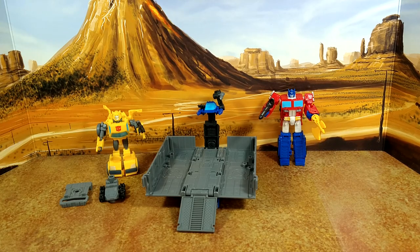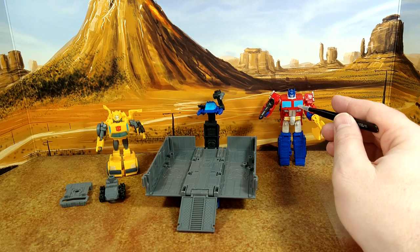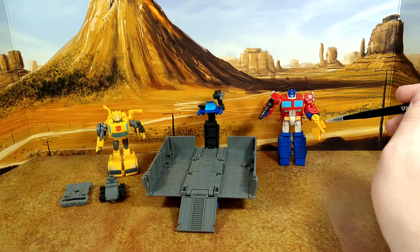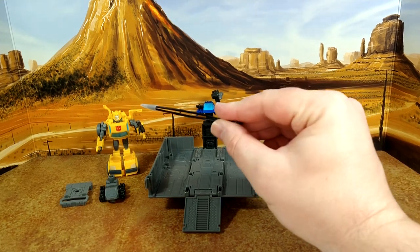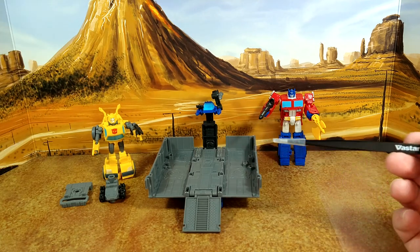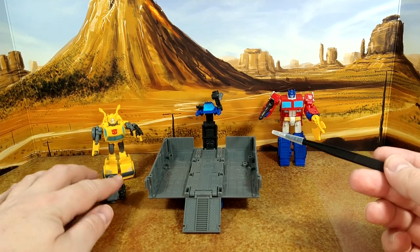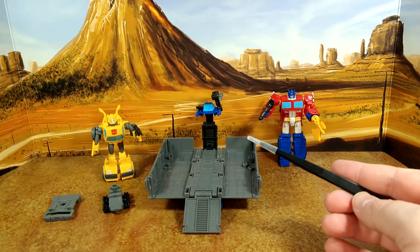We've seen this set before — Optimus Prime with a different color than the Kingdom core class. I prefer this deco. You have the axe, which we didn't have before. The Megatron came with Nemesis only. Then you have the Prime gun, a very plain-looking trailer, and the Bumblebee — it's a pretty bad mold but it's my kid's first Bumblebee that rolls, so he's excited. There's an adapter but there's a QC issue on mine; it keeps popping off.